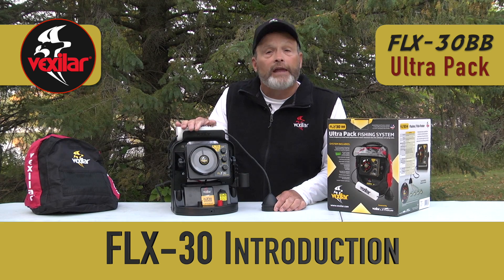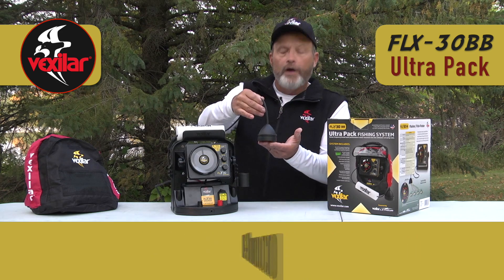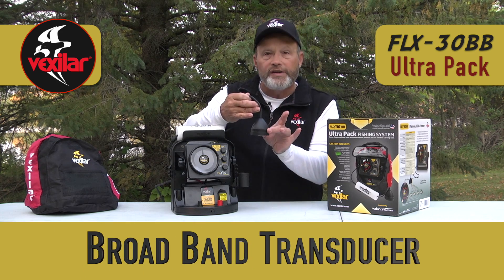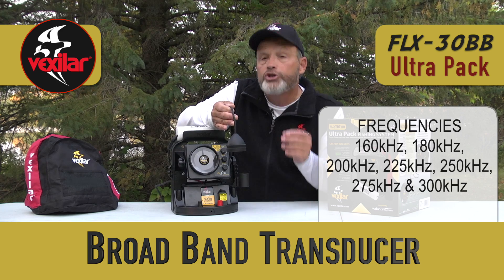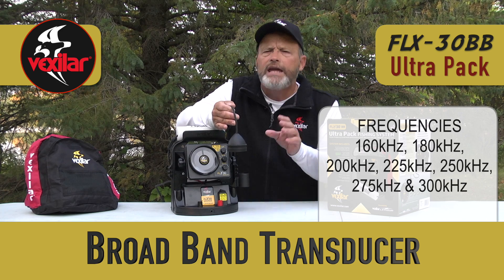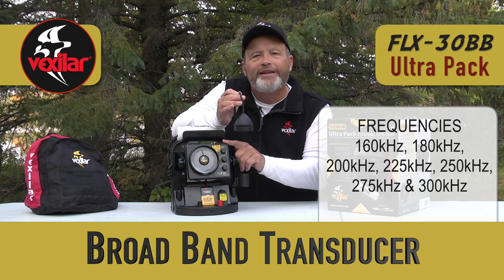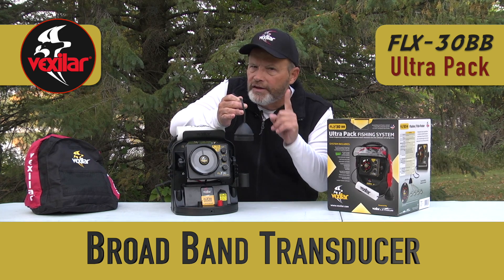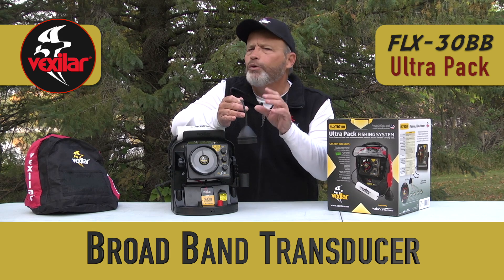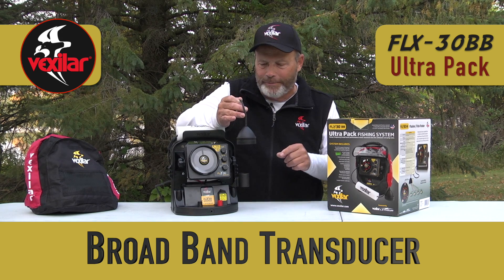This is the Vexilar FLX30BB — BB stands for broadband. The broadband transducer is capable of transmitting at frequencies from 160 to 300 kilohertz. It's an amazing new technology because the head of the unit is now basically seven sonar systems in one. It greatly reduces interference, but also gives you a lot of advantages from a fisherman's standpoint.